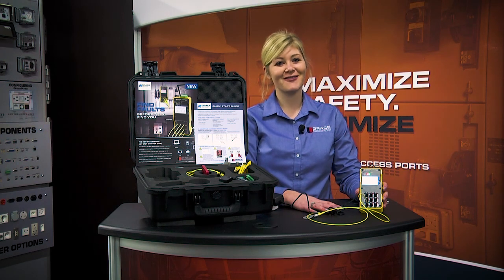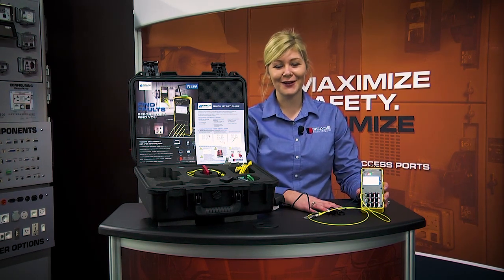Well, this wraps up our new Grace Sense HSM demo. Thank you for your time.